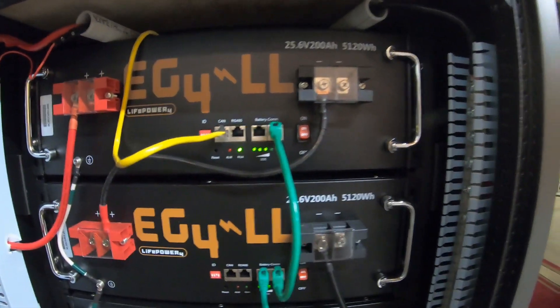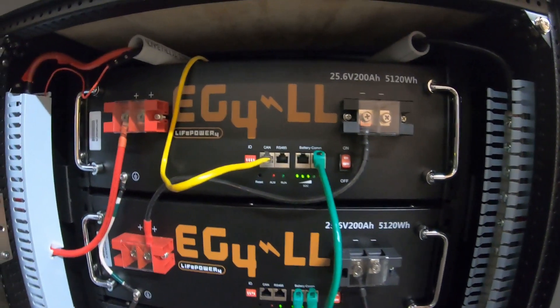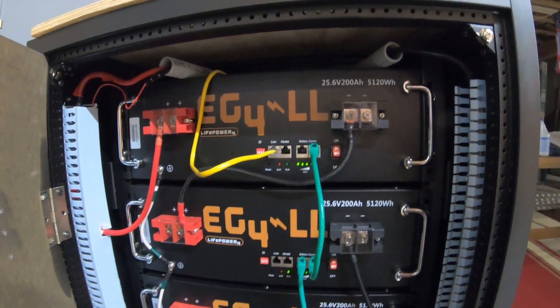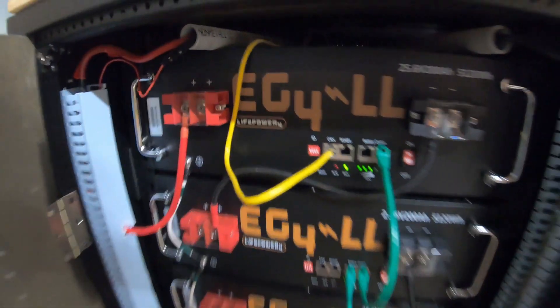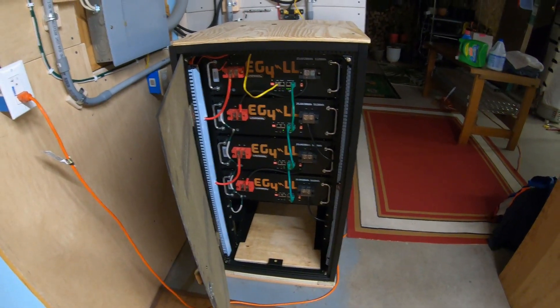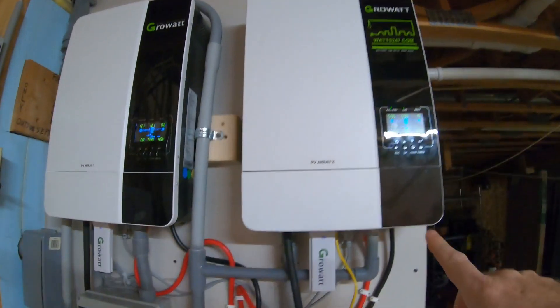To get a more accurate reading you have to connect a laptop to the RS-485 port — that'll give you a real accurate description of where you're at on the power of each cell in the battery. But this is just an overall video, so we'll keep it simple. These batteries are awesome.